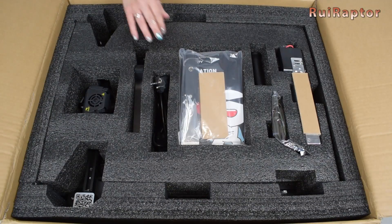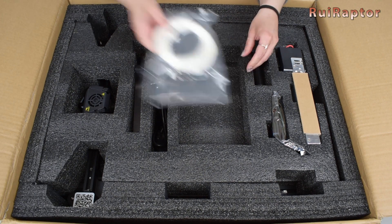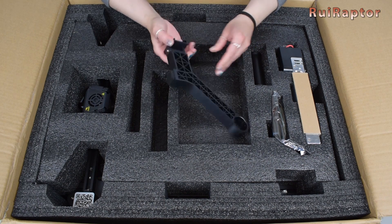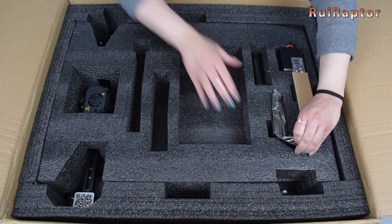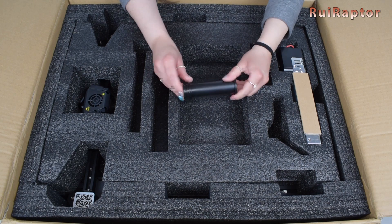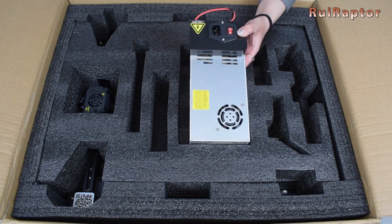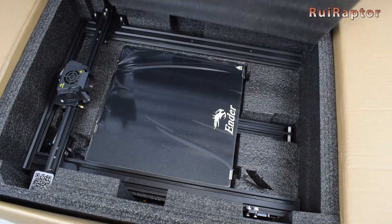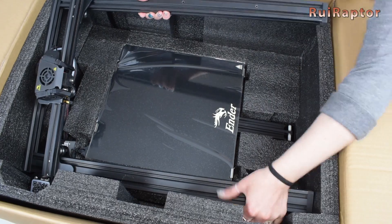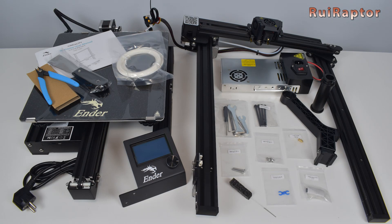Right at the top we have a bag with tools and user manual, a small sample of white PLA filament, the power cord, one part of the spool holder, the display, the second part of the spool holder, and the power supply. At the bottom we have the top half and the bottom half of the printer. Both are connected with cables so you need to be careful when taking them out. And this is everything that came inside the box.